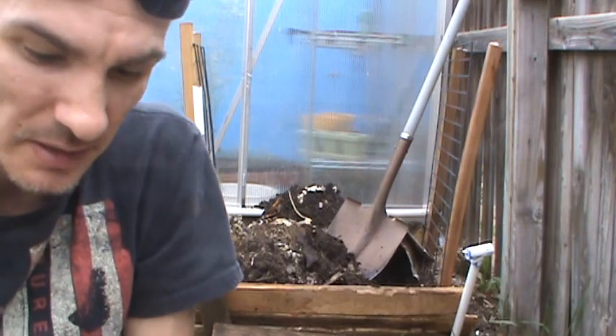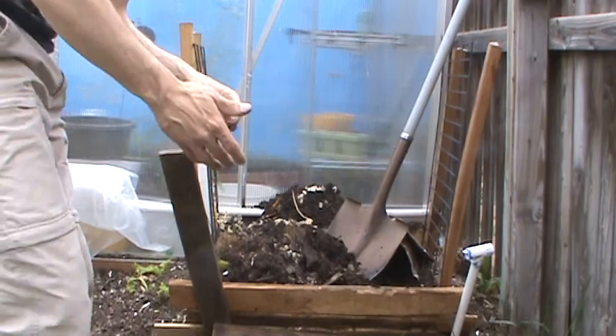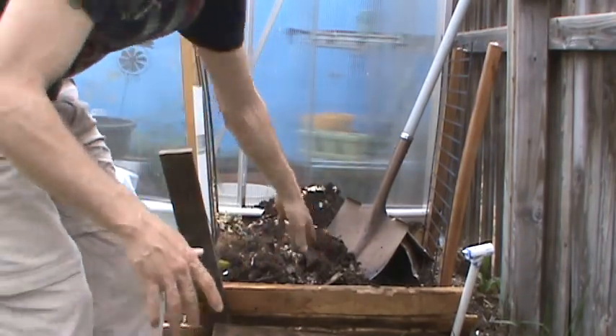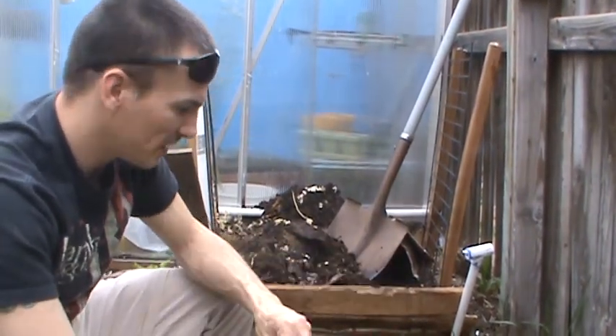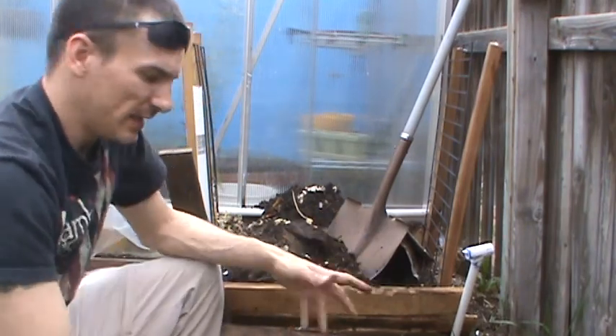Sometimes if you put seeds in here and you catch a seed, it will sprout and start growing. With compost, you can do some really interesting stuff. Like if you had wood chips and stuff, it gets it cooking faster. You can also make a compost tea.